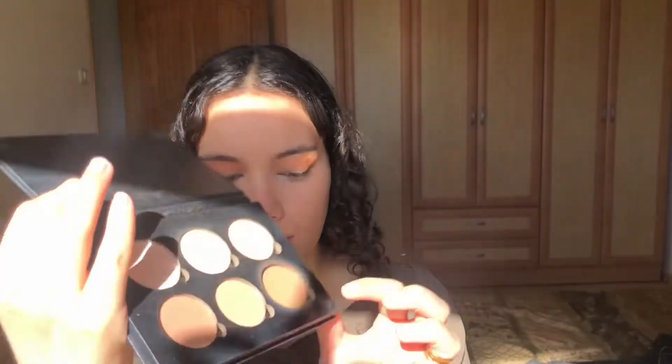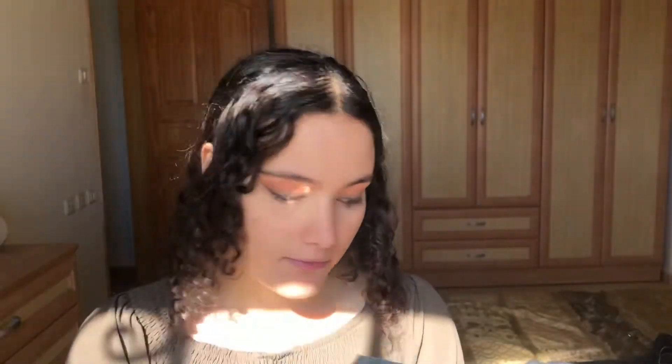Now I'm gonna go ahead and put my concealer and finish off my foundation. Now that I've put my concealer on and set my face, I think I'm just gonna finish off my face and then finish the eyes. It does look like she has very brown skin, so I'm gonna take the warmest bronzer I have and really bronze my face.